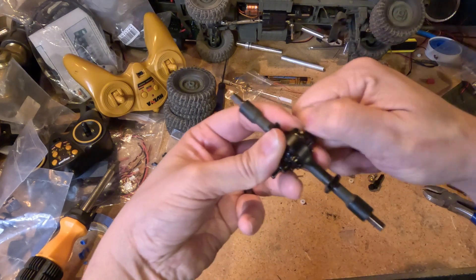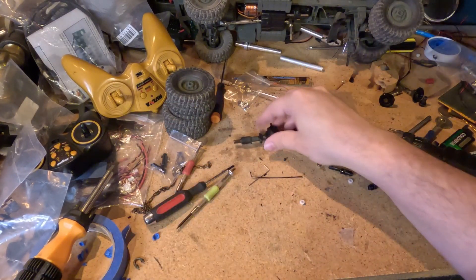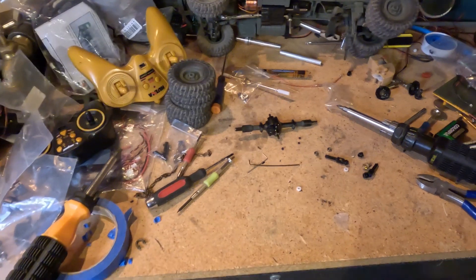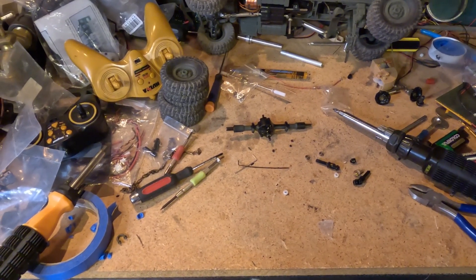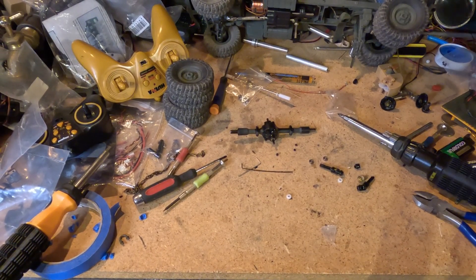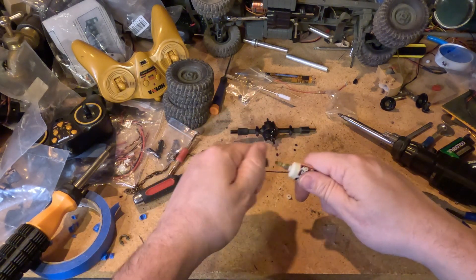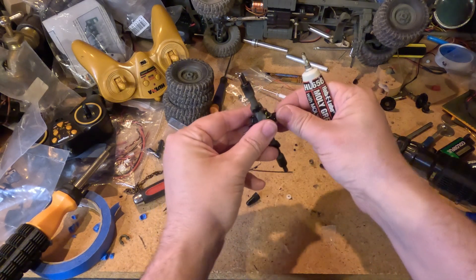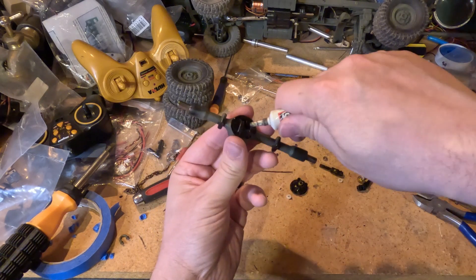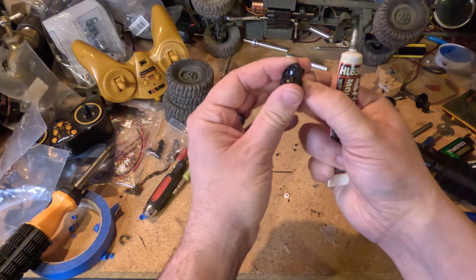Very nice. Do I have any grease left? It's the same grease I've been using for 10 years. It's almost all gone. I'm gonna just put it straight onto here.